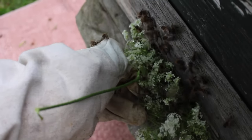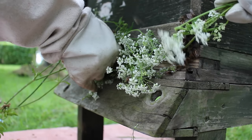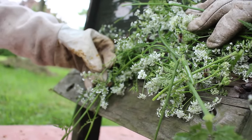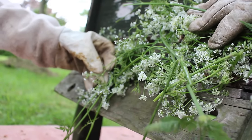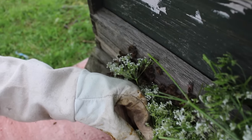It was a little bit intimidating seeing the bees suddenly all fly out of the hive, but I think this was more because we didn't know how they were going to react. But actually the cow's parsley worked so well and it didn't take long at all for them to calm down and slowly go back into the hive again, so everything was fine.